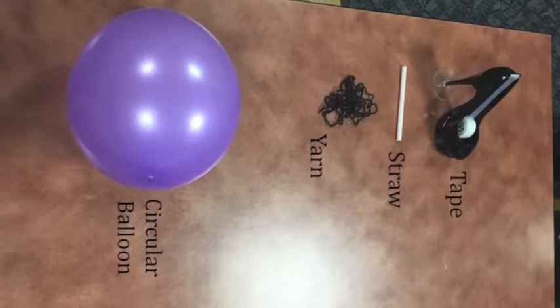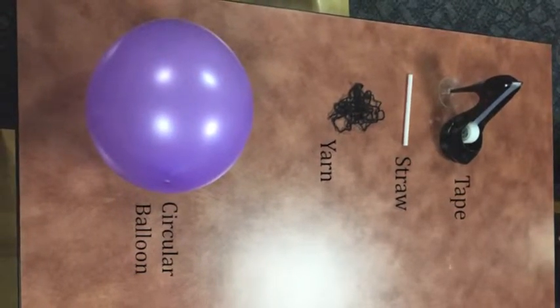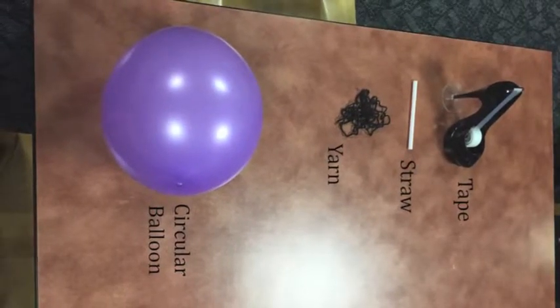In order to build a standard balloon rocket, the required materials include a circular shaped balloon, a long piece of yarn, a straw, and some tape.